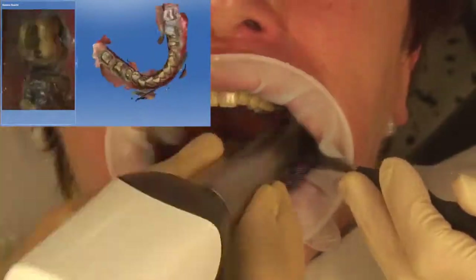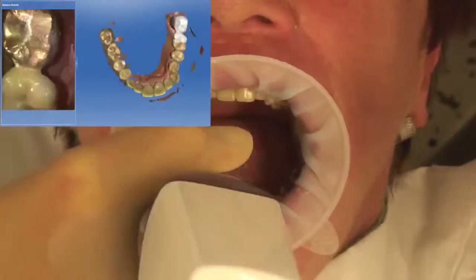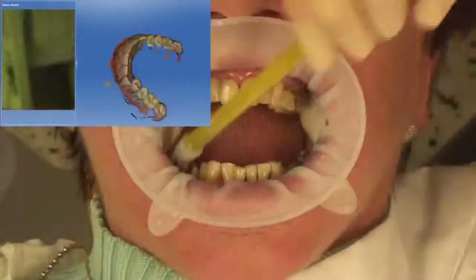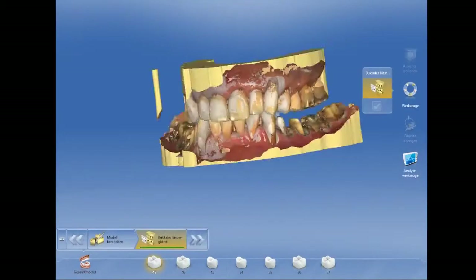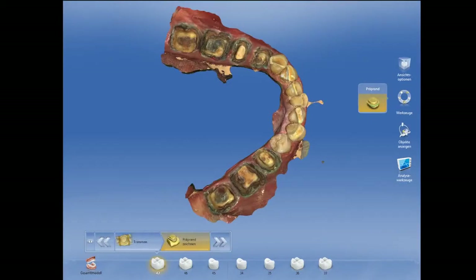After the preparation and drying we scan in the preparation, and then the antagonist and the buccal bite.